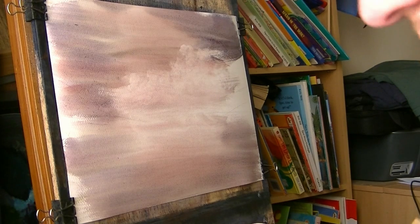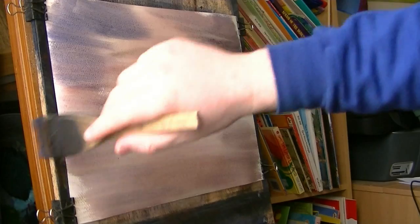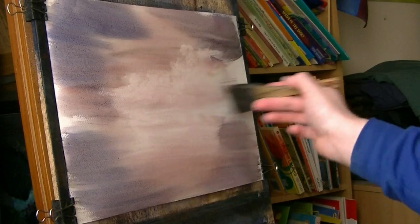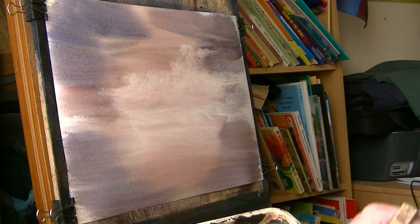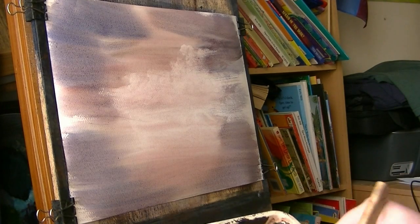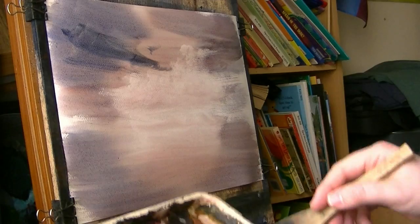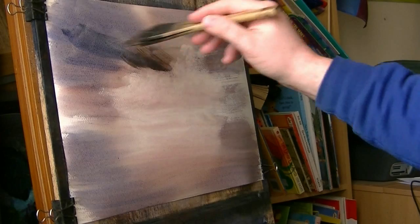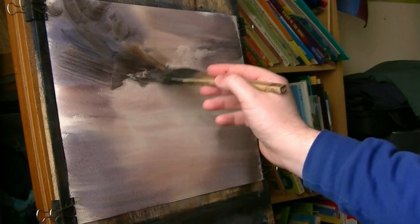Remember, with watercolours you often start light and work your way dark, whereas oils do it the other way around. This I'm just experimenting really, as much as anything else. A few dark clouds — a bit of burnt umber into it, let's get some dark colour there. A few clouds.